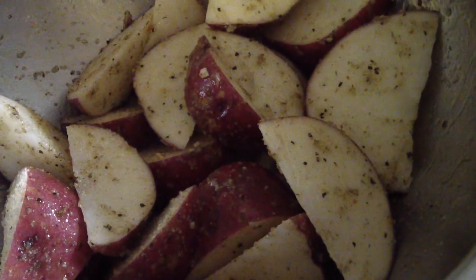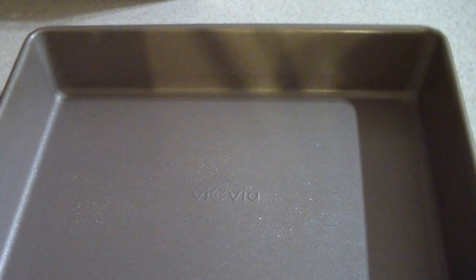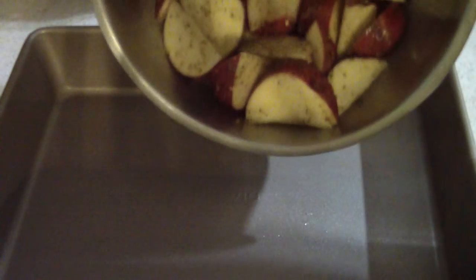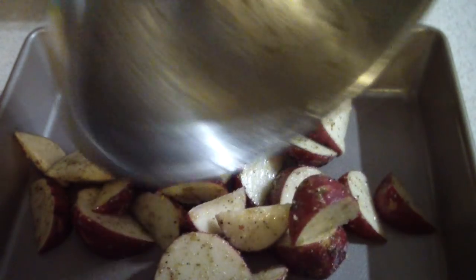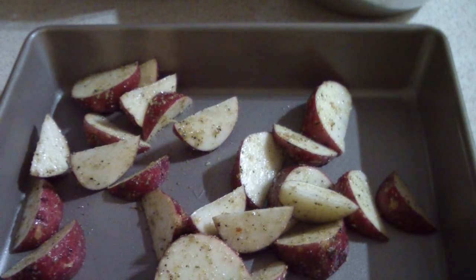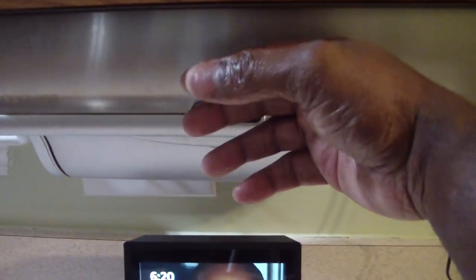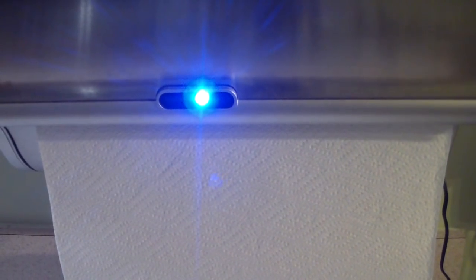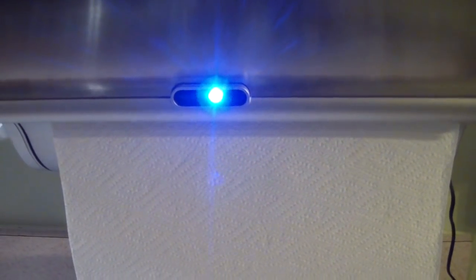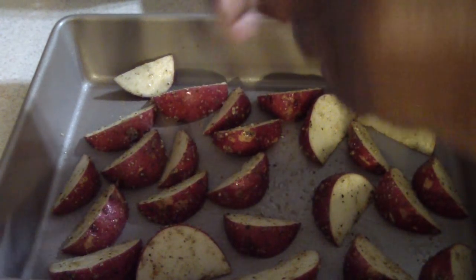That should be good enough. Put some garlic dash on it, mix this all in — that's what we're looking like, y'all. Spread them out nice and good. By the way, shout out to my kitchen gadgets group on Facebook. I feel sexy right now, so I'm gonna add some fresh thyme to it.